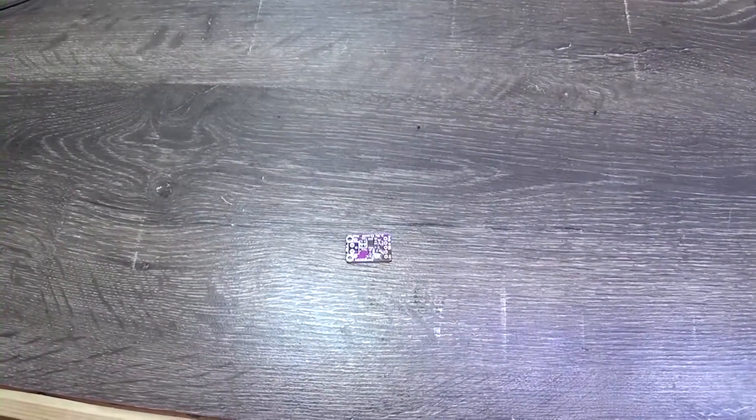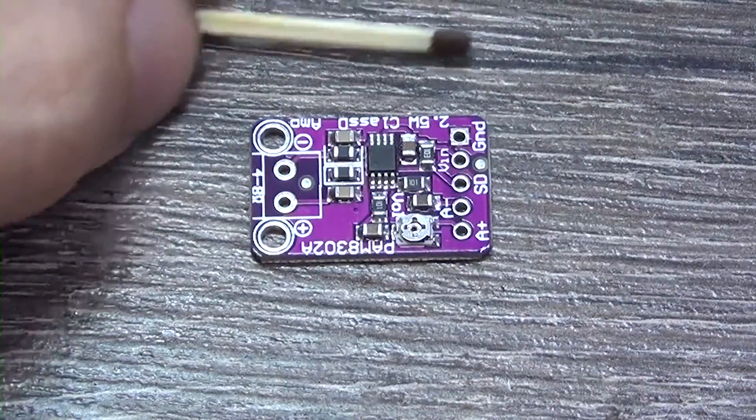Greetings everyone, from less to even less. At this rate, I'll soon be testing nano amplifiers.